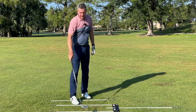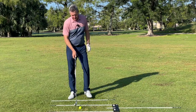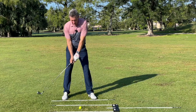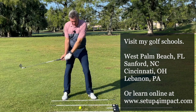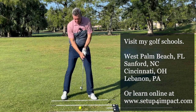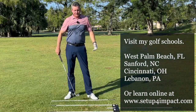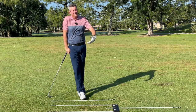That one went a couple yards to the left, which tells me the clubface was probably a little bit closed. Thinking about impact, as discussed in the previous rule videos, we need to see the hands leading so the face is square and we have that straight path at impact. That last one was dead perfect straight, telling me I got the path and the face perfect at impact.